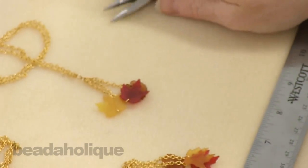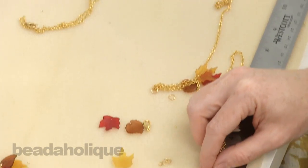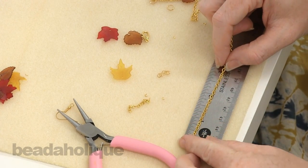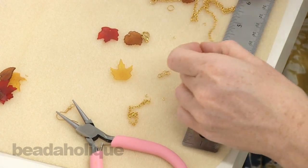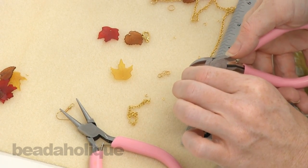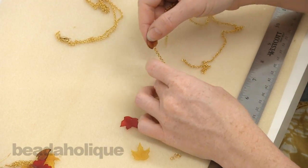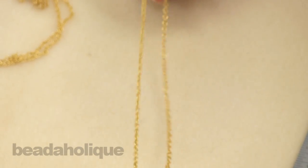Now we're going to go about creating our necklace chain. If you were making two earrings you would have already cut down some length — one and a quarter, one and a half, and one and three quarters — those are the chains you would use to make your second earring. So now we're going to take our chain, this is the right amount for the necklace. We're going to thread it through that large jump ring and pull that down to the base.